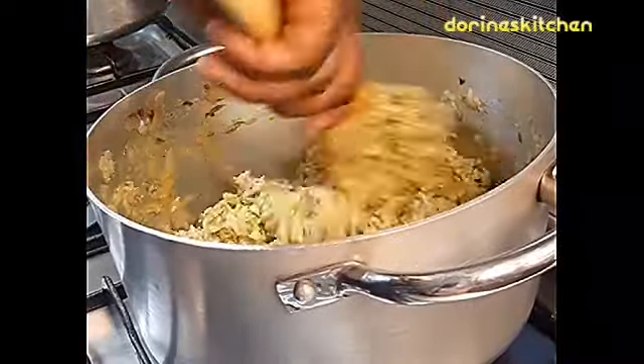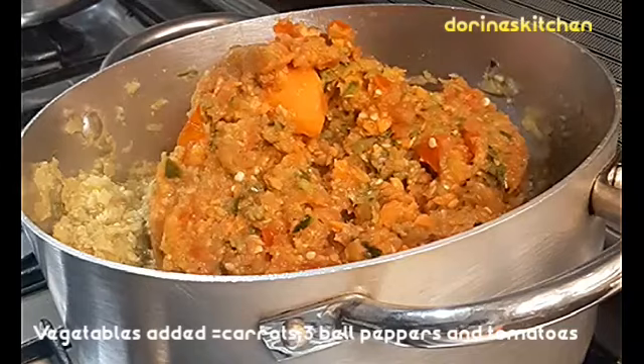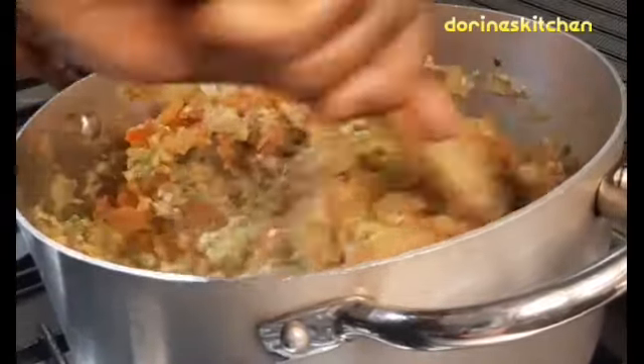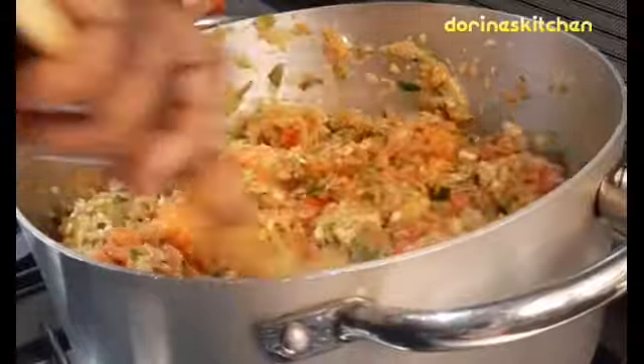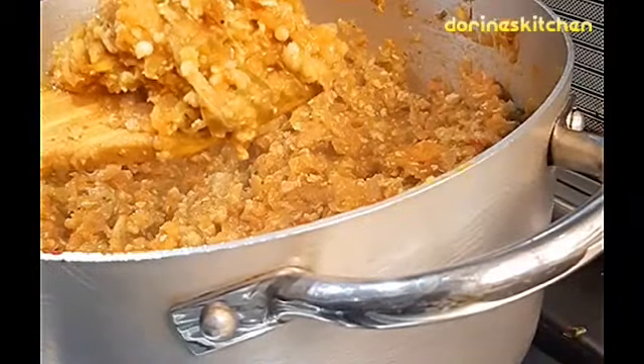I did not show you guys, but I was preparing the vegetables separately. I've added carrots, tomatoes, and all different types of bell peppers. You can just grate them or blend them together, then add them in with your chicken and make sure everything is well cooked.